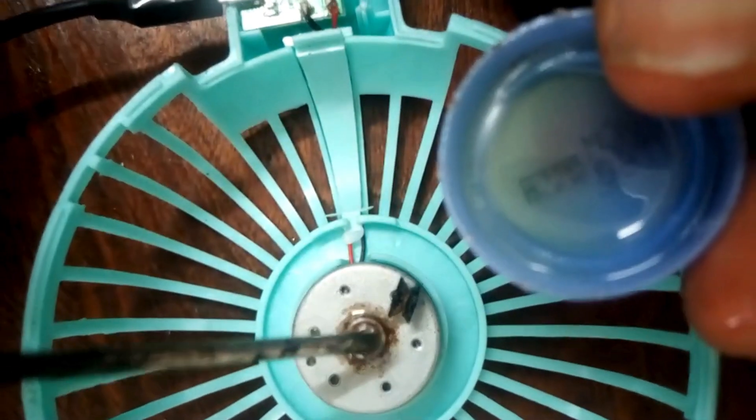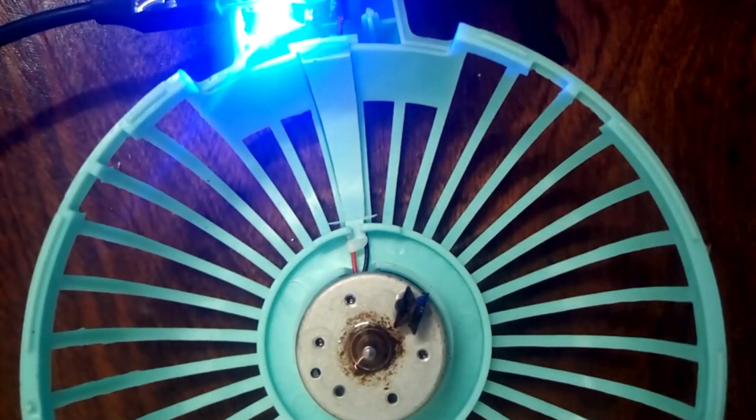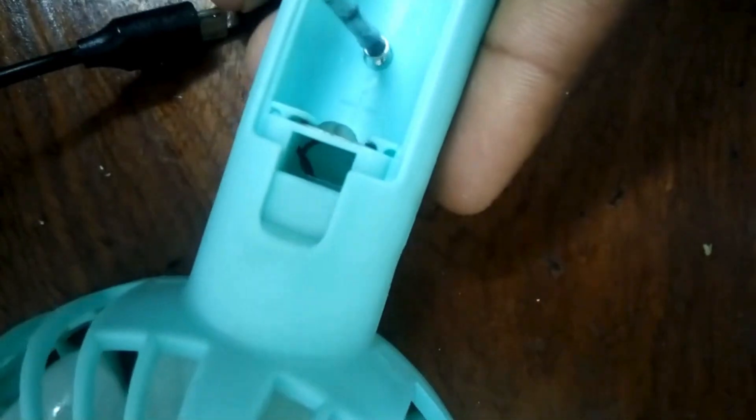Alternatively, if you have a new motor, it's better — you can easily insert it in and run it. Then we put back our propeller and check if it is functioning correctly. Our portable fan is ready, so you can cover it back.